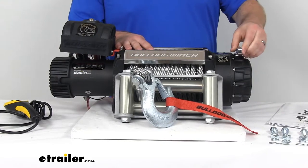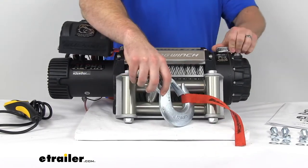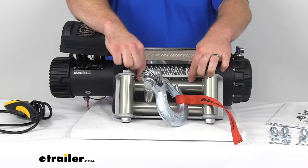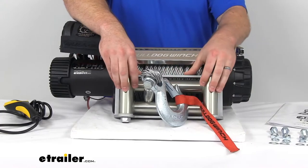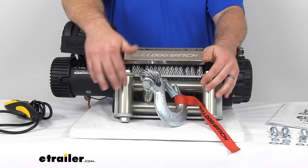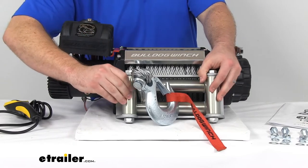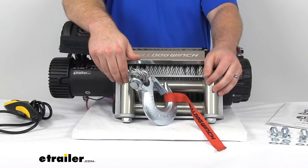It's going to give us the option to switch into the payout position so that we can easily pull out that rope, and then put it back into the gears so that our motor will pull that back in. We also have a steel roller fair lead with a thick steel frame. Our four rollers are made out of steel, so these are going to help reduce the friction of our wire. If we're pulling at extreme angles off to the side, it's not going to get bound up and pinched. These are coated with a silver zinc plating to resist corrosion as well.